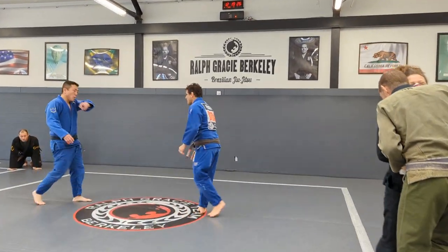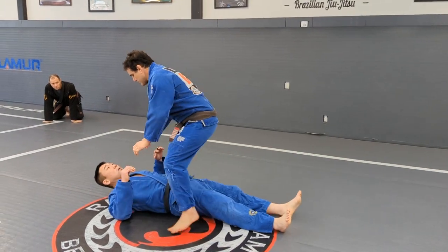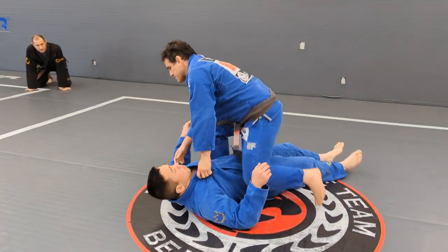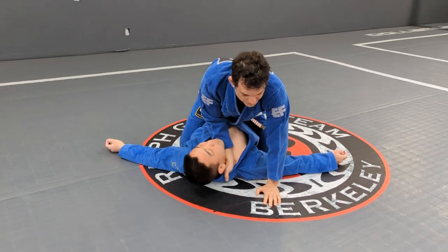Here I'm going to start teaching a cross choke from mount. We're going to do a lot of setups right here. We're going to start really simple — the regular cross choke.